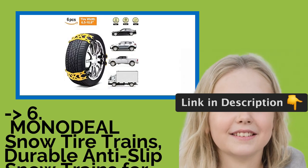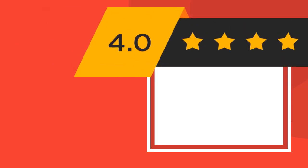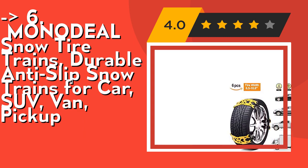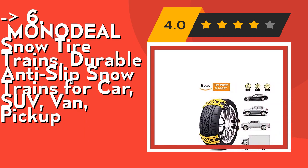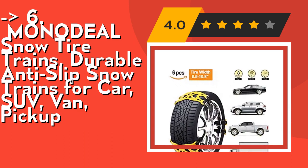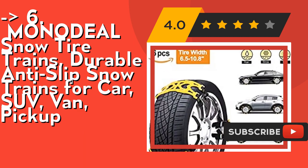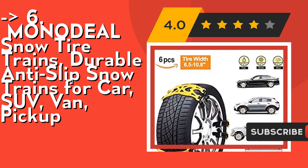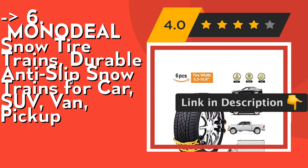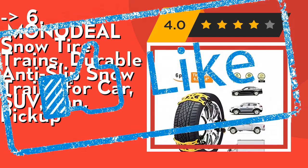Number 6 is the Monodeal Snow Tire Chains, Durable Anti-Slip Snow Chains for Car, SUV, Van, and Pickup. It's a universal fit — suitable for a variety of tire sizes with tire width ranging from 6.4 to 10.9 inches, fitting most cars, SUVs, vans, light trucks, and pickup trucks. Made of sturdy TPU material and nylon strap — no harm to tires and lower noise. The bright yellow color is easy to see even in the dark. Check out the link in description to buy this product from Amazon.